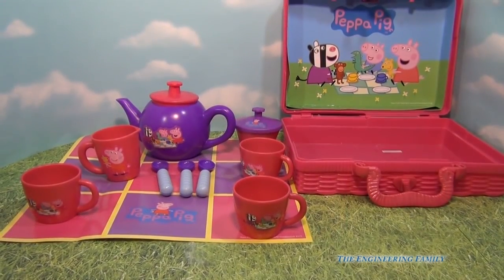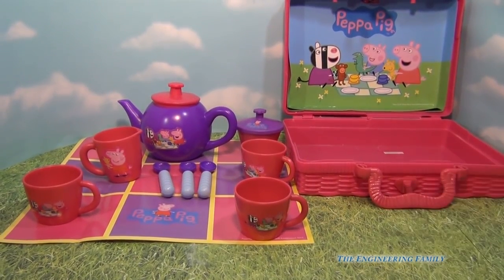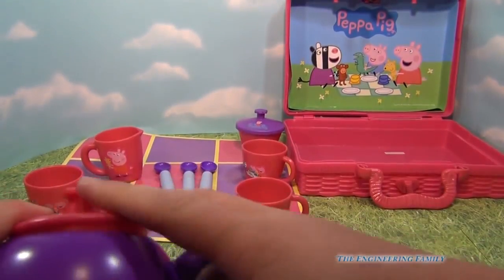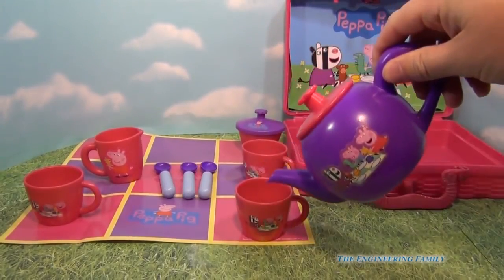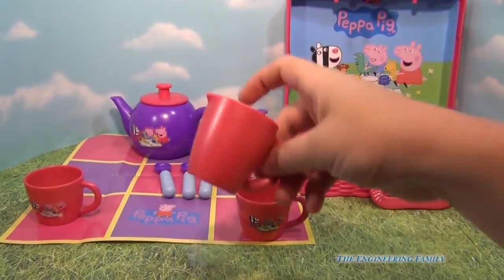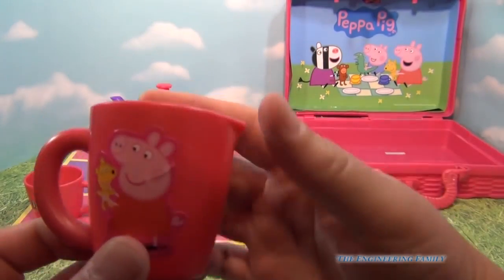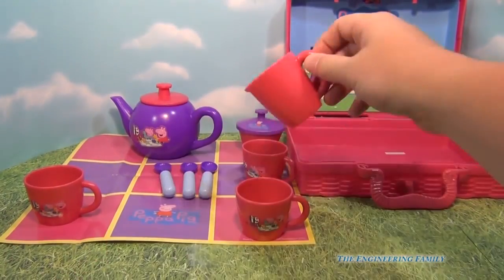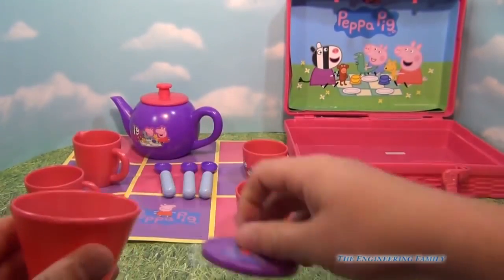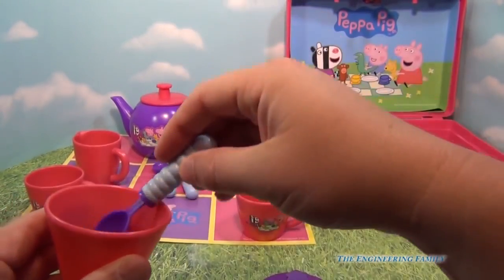So here's our tea set. This is the hamper, or the picnic basket if you will, and you can see that you can pour your tea. It comes with three cups — one cup, two cups, and three cups. You've got your cream with Peppa Pig on it, so you put your cream in. And then your sugar, if you like sugar.